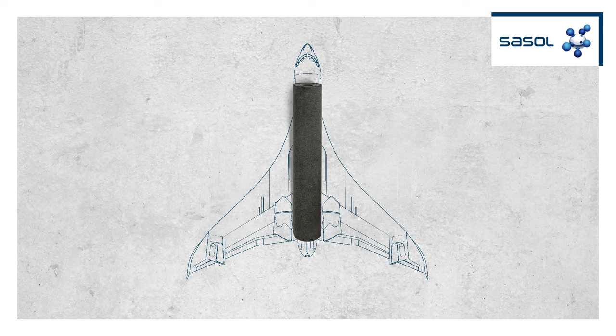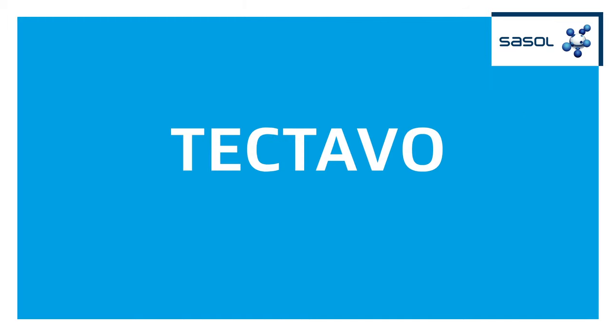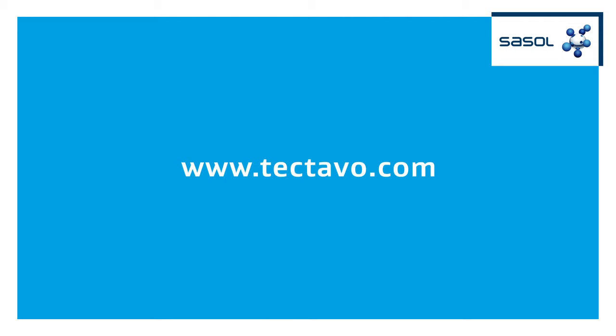Tectavo elevates your bitumen roofing membranes to the next level. So be up to any challenge. Learn more on Tectavo.com.